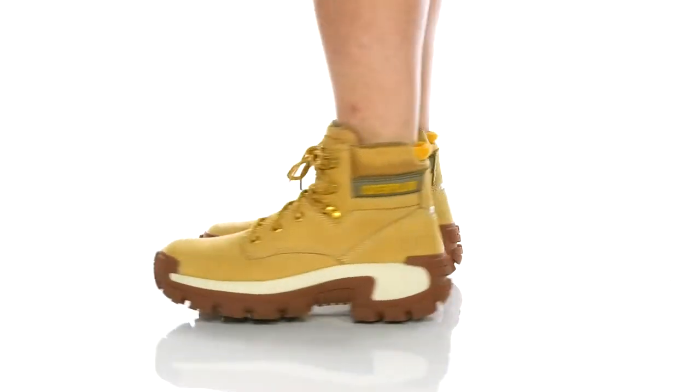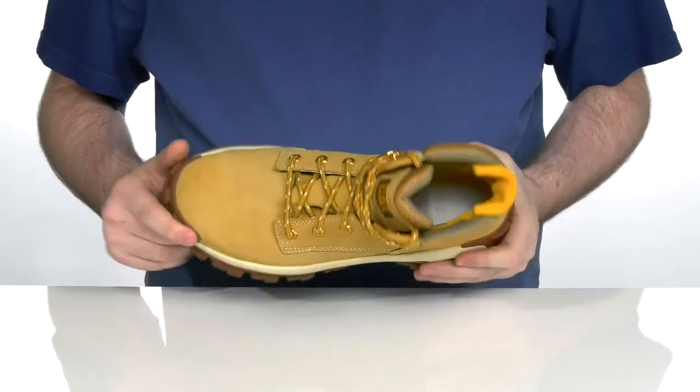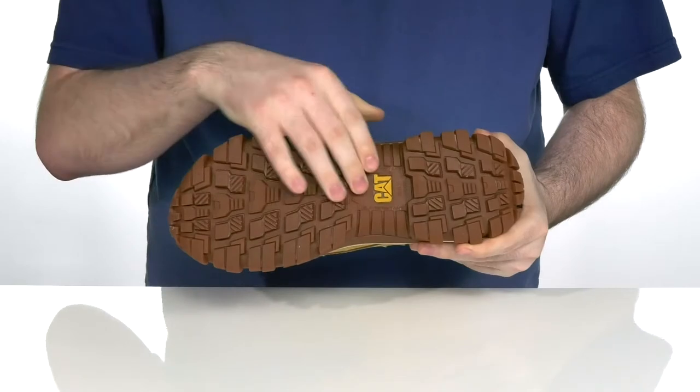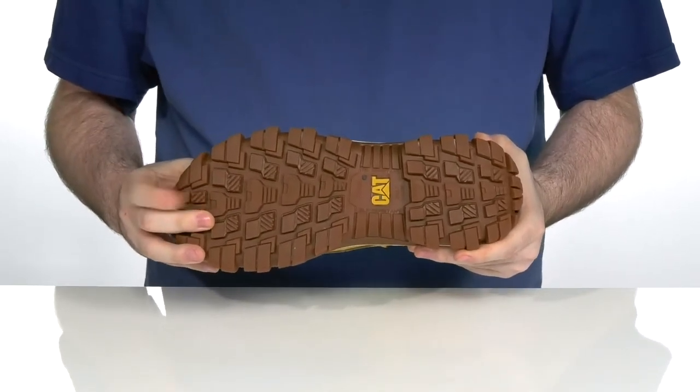Keep yourself protected on the job site with this super tough boot from Caterpillar. This lightweight style uses a steel safety toe in the forefoot, with electrical hazard safety built into the outsole. It's gonna help protect you up to 600 volts in dry conditions.